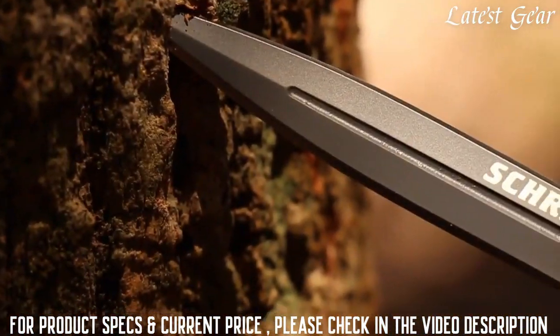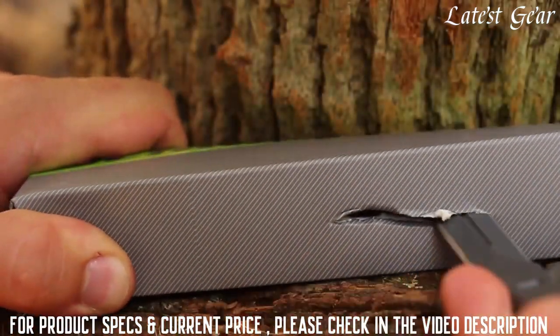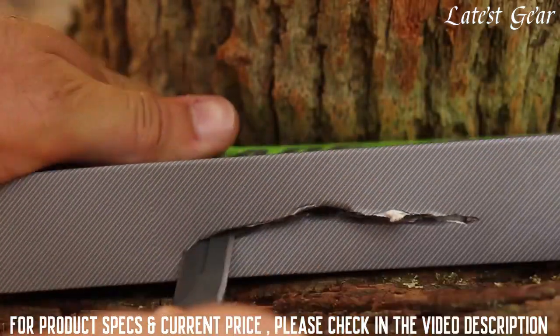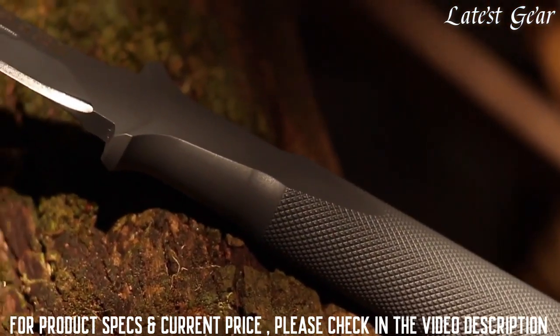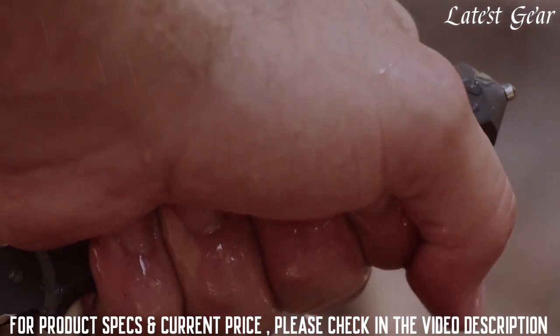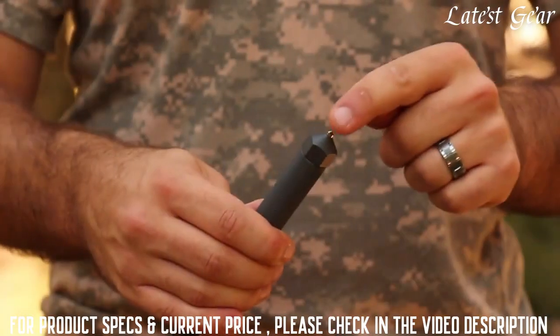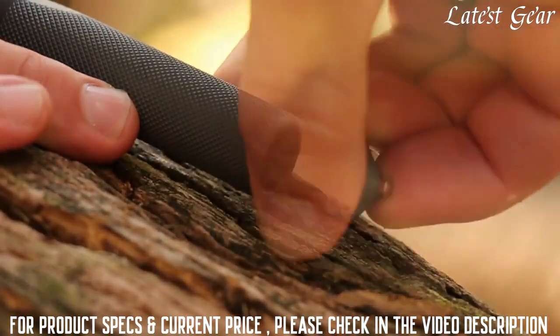A simple press on the sheath's release lever makes deploying the knife lightning quick. The twin fine edges of the blood-grooved blade provide bi-directional cutting and slicing capability. The 4.5-inch handle's textured surface provides solid grip options even in ever-changing environmental situations, and the glass-breaking tip extends the knife's capabilities. Unscrew the end cap to store a ferro rod, whistle, or rolled-up mat.